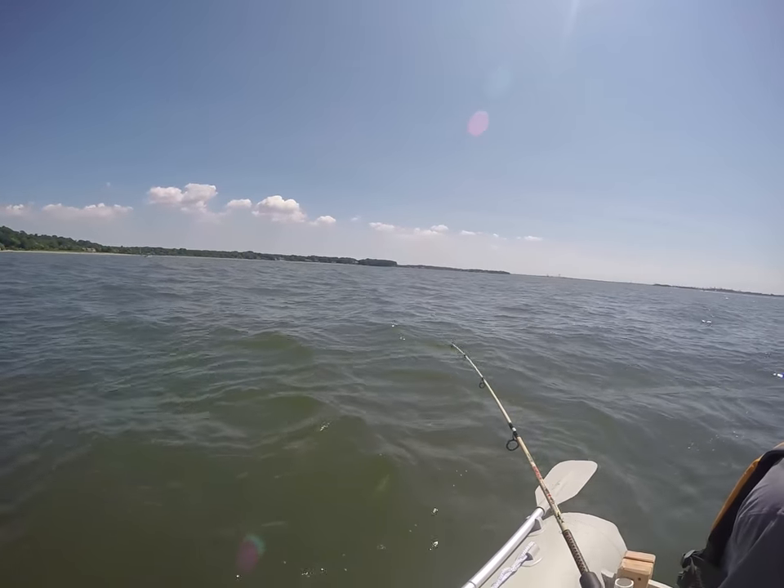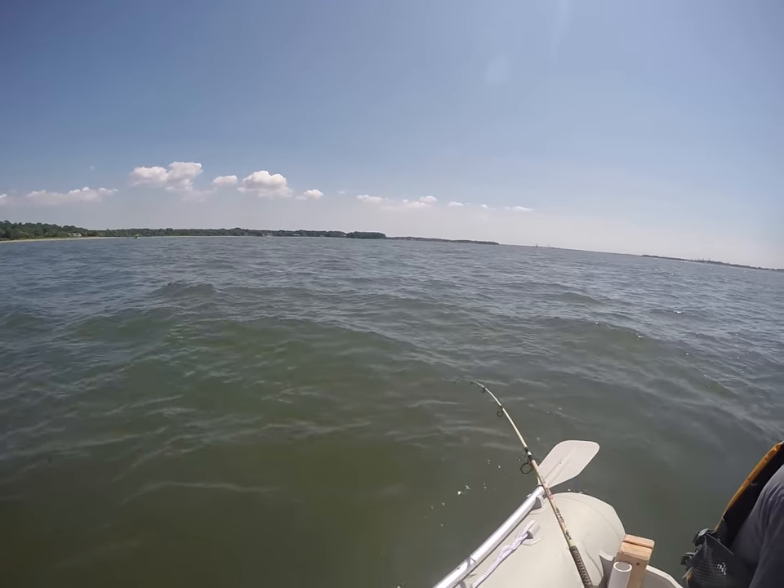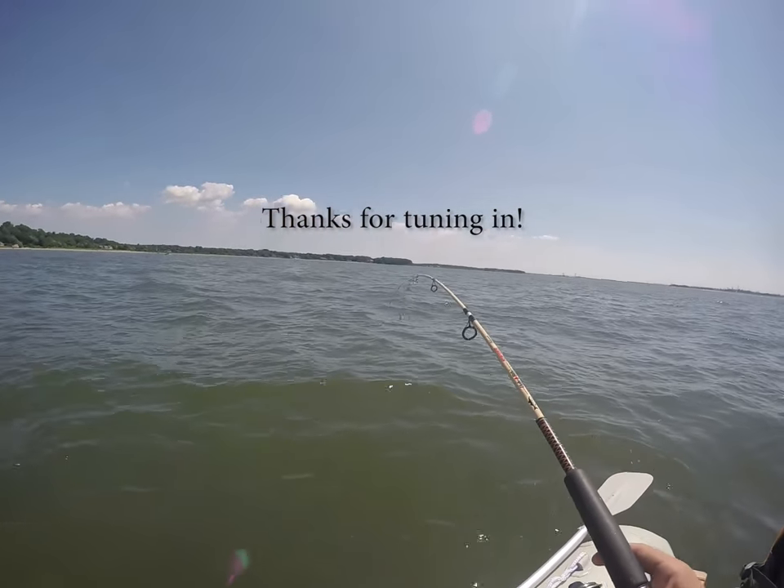Thanks for tuning into this video. Have fun fishing. Thanks for listening. Bye-bye.